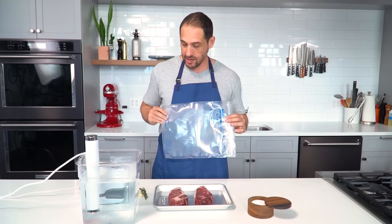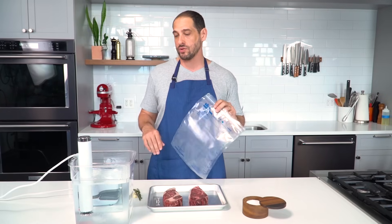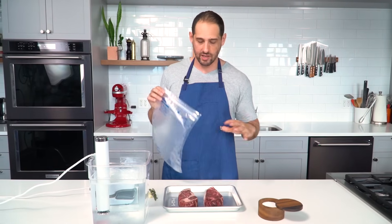I have a vacuum bag here and I'll use a vacuum sealer, but you can also use just a zipper-lock bag. You would use the water displacement method where you put your meat in the bag, lower it into the water, and use the pressure of the water to push air out before sealing it.